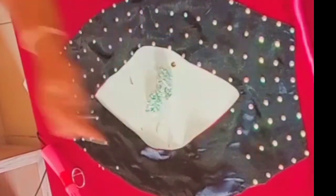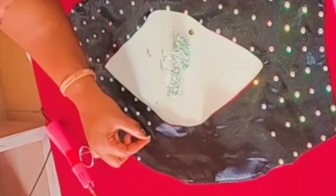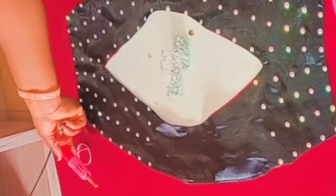When you're not making use of the applicator, always place it on the stand. Make sure it doesn't fall on your fabric, because when it does it's going to get it burnt. Always place it on its stand to avoid burning your fabric.